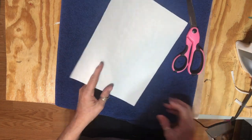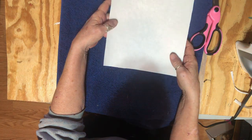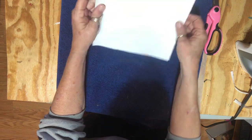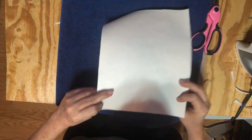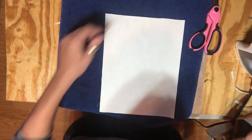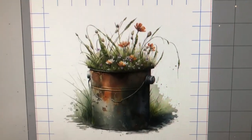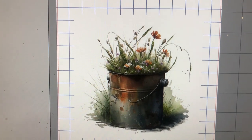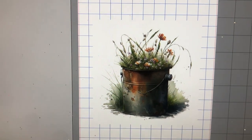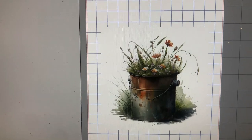Now I'll show you what I'm going to print out. I have a top-loading printer, so I'll put my material facing this way and it'll come out with the image on the right side. This is the image that I want on it. I bought this image off of Etsy — it had like ten different florals on it and I picked this one with the rusty bucket. So now I'm going to put it in my printer and print it off on my material.